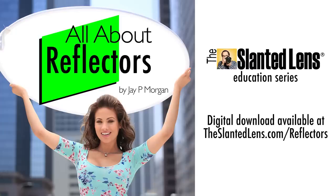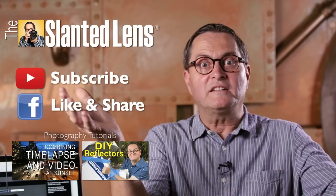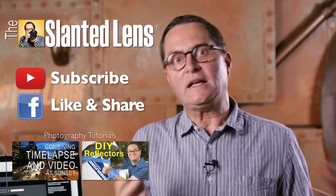If you want to improve your lighting, the very easiest way to do that is with a reflector. Go to theslantedlens.com/reflector. Buy our digital download — it'll teach you everything you need to know. Don't forget to subscribe to our YouTube channel and like us on Facebook.